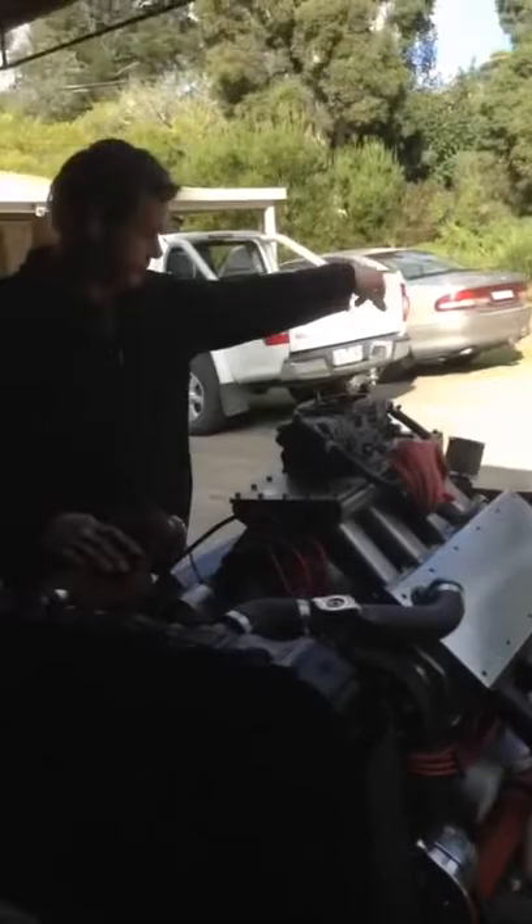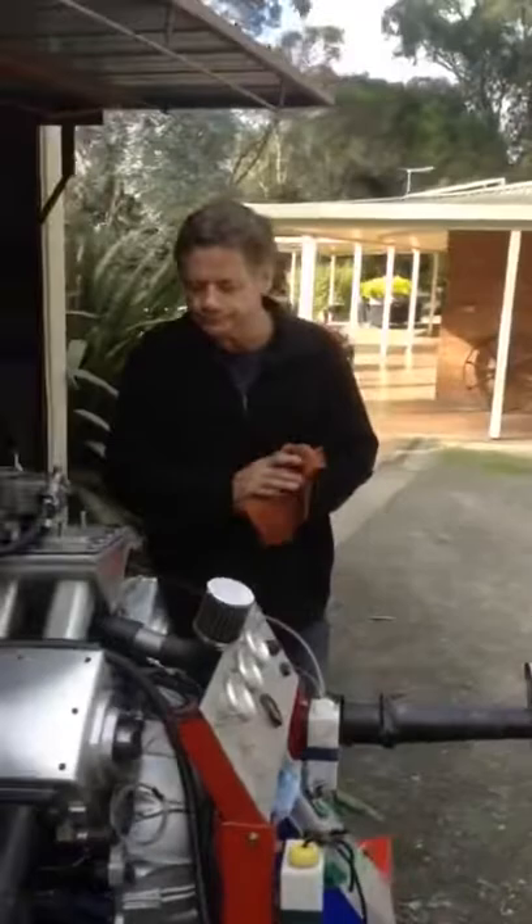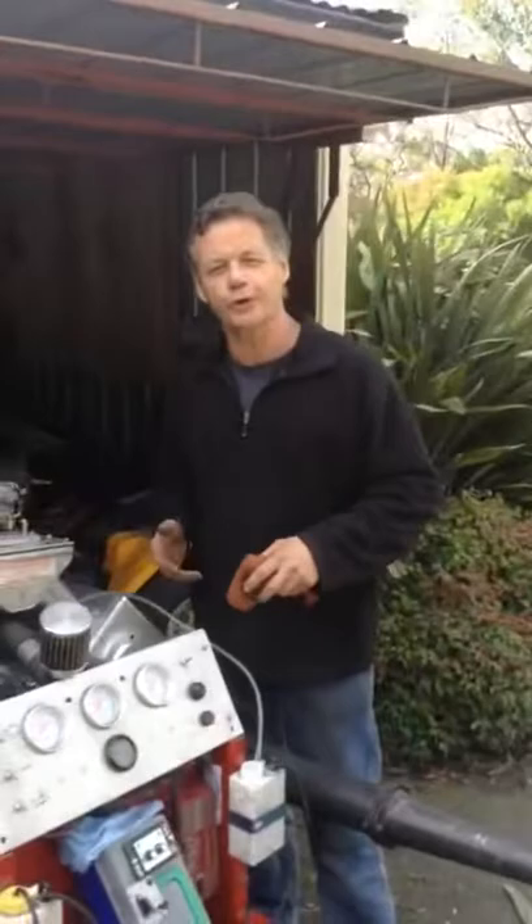That's about all. So I'll just start the motor up. Unfortunately on the video the motor sounds like a bucket of bolts, but I can assure you it's a very smooth and quiet running motor — just the video system doesn't work too well in the way of sound. So come in through here, here we go. Alright, I'll start the motor up and see how we go.